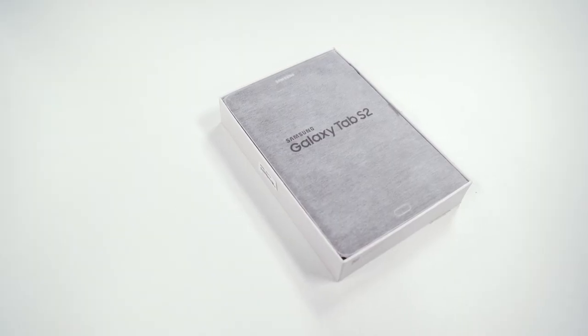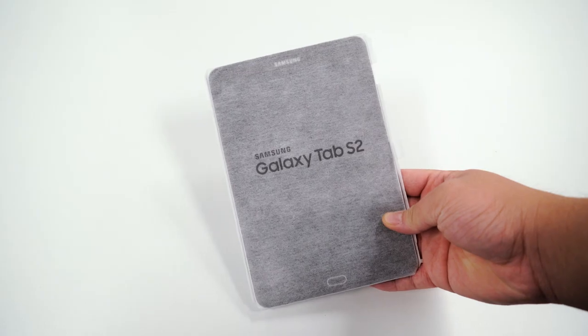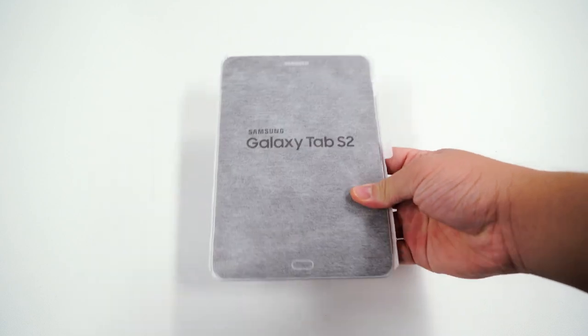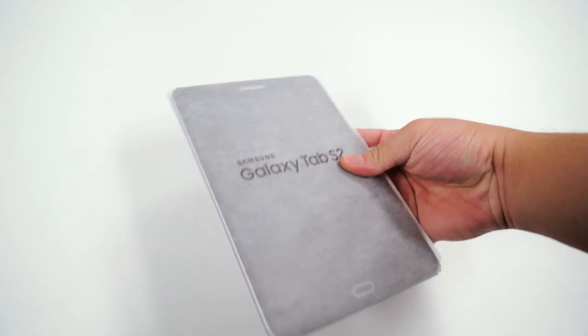Break that tape. Here is the tablet. It's the Tab S2 — very thin, really light. This size is probably going to be like the Nexus 8 that we're probably going to be carrying around in our pockets as a phone in a few years.